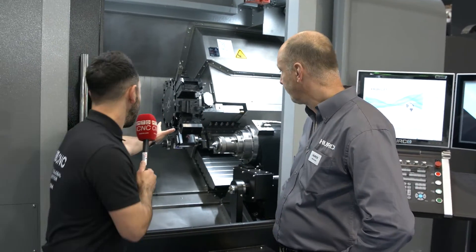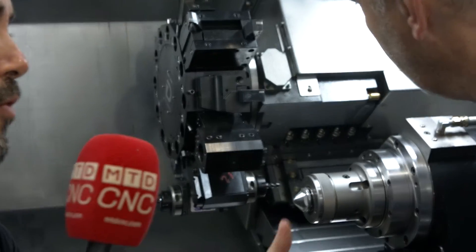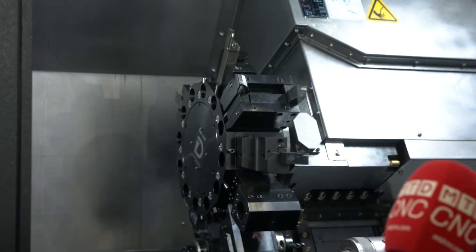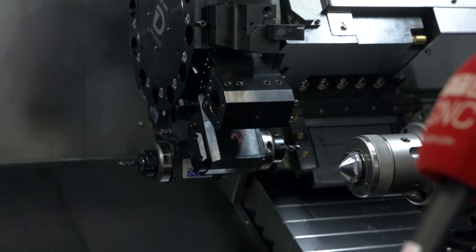Now the turret — I'm looking at it and it looks like a chunky turret, the Duplomatic turret. Can you talk us through this driven tool turret? It's a 12-station Duplomatic turret. You can have 12 tool spaces in the main spindle and 12 tool spaces in the sub-spindle, and every position is a live position — you can have a live tool in any station.